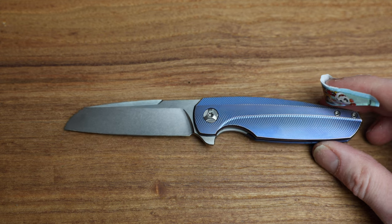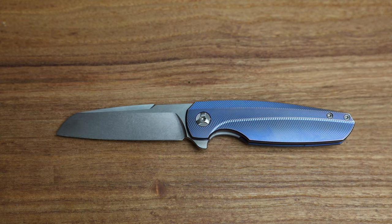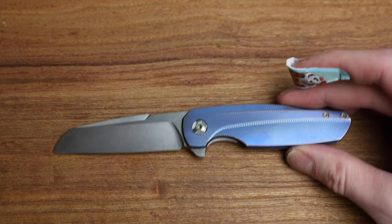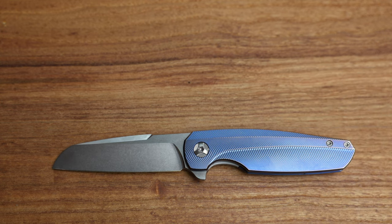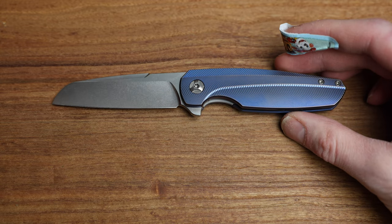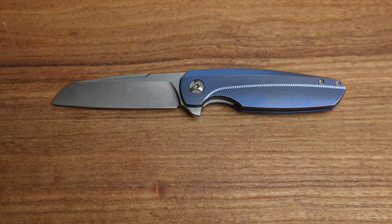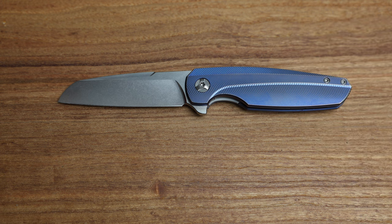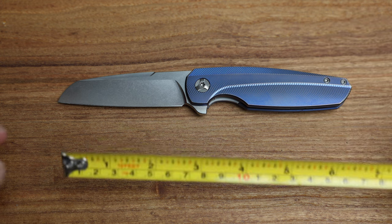I originally bought this as my first checkout for Holt Blades — I had never seen one in hand and didn't really know what to expect, other than everyone praises them. I picked this up on the used market to check it out, and I'm really impressed. The only thing holding it back for me is the size — it's more of a medium-handed knife and I tend to err more towards large.